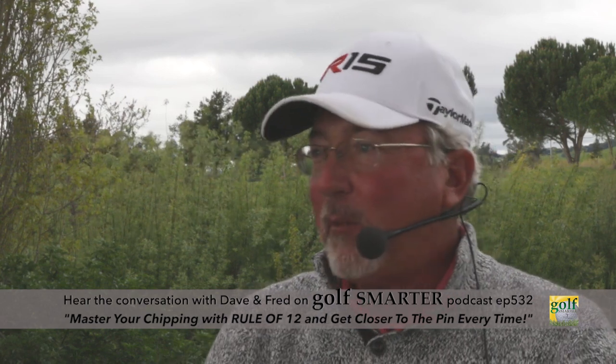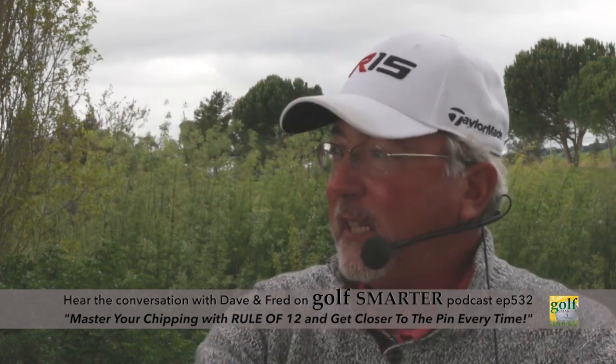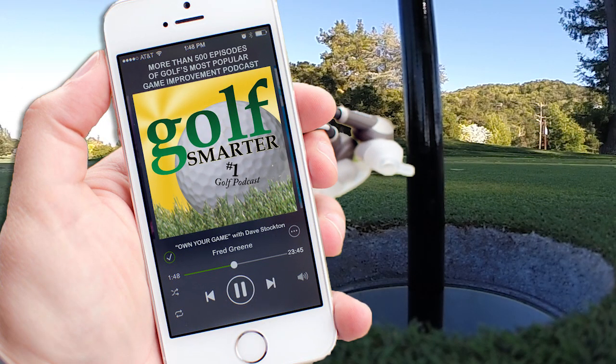If that spot was four feet away from you, that's where you're going to hit your shot. And if the ball was 24 feet away, you're going to have a one-to-six ratio, so you would hit that with a six iron. Click the link below to subscribe to our free weekly interviews on the Golf Smarter Podcast at GolfSmarter.com.